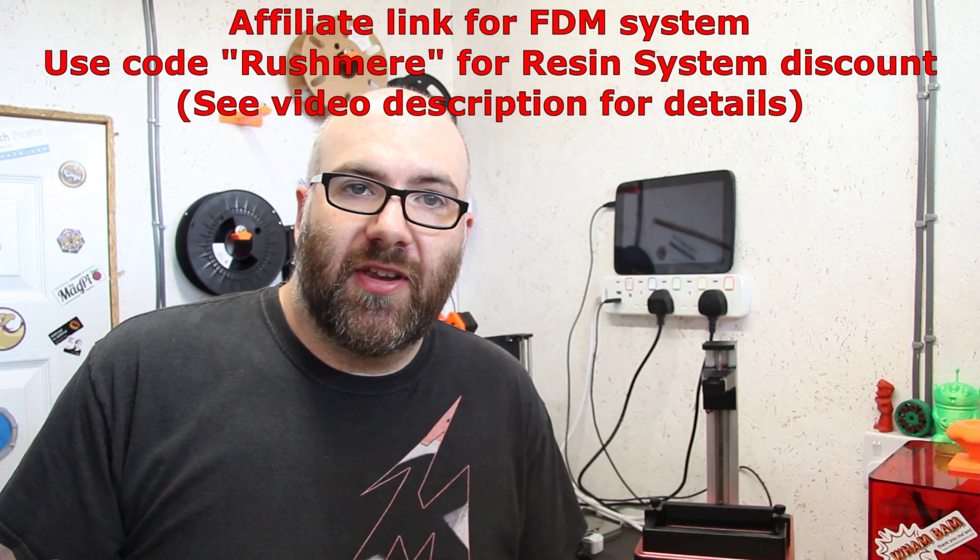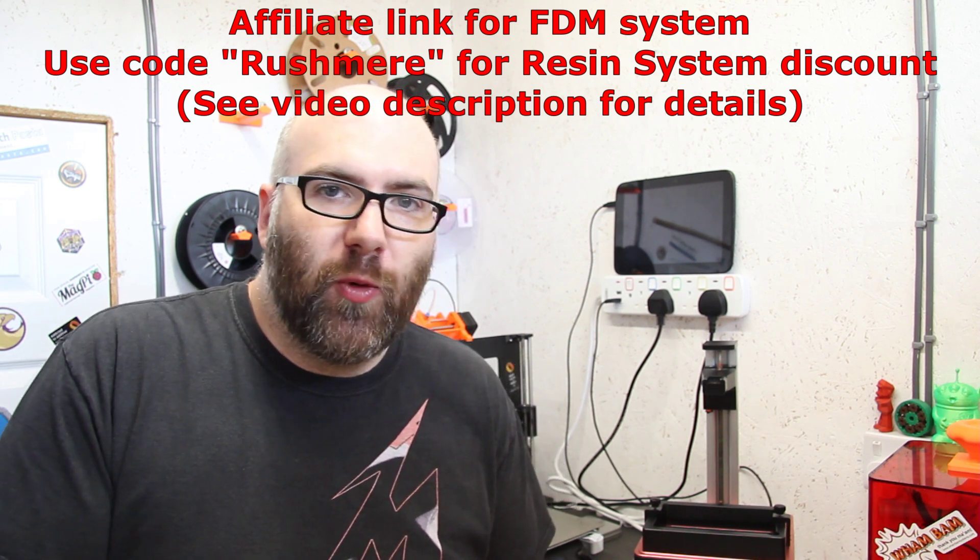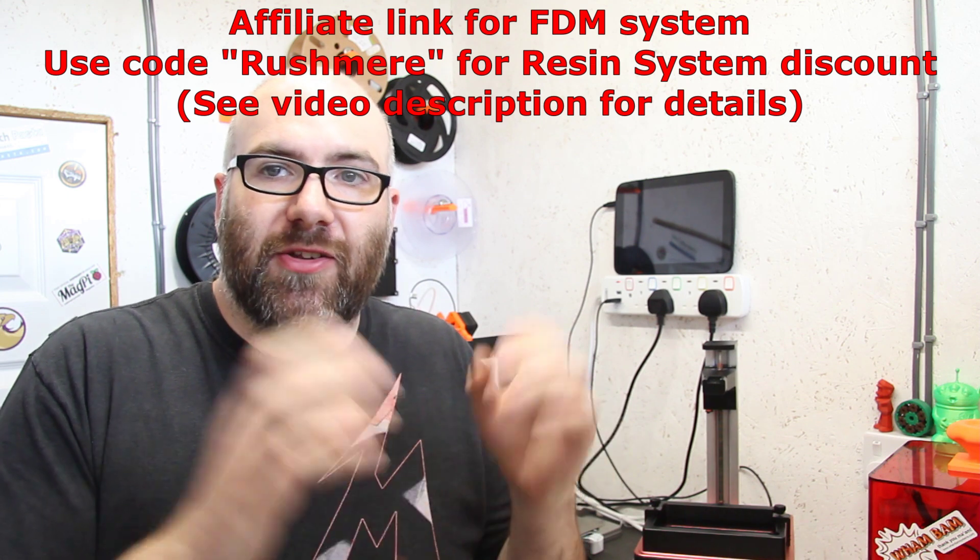That's my quick 'here's the new product' video. I'll be using it over the coming months and posting about it, so please check it out. If you have any questions, go to Twitter and tweet the Wham Bam Systems Twitter handle — there'll be a link in the description. I hope you like it. It's just made the whole system a lot easier to use — there's no scraping anymore, it's literally just a tiny little flex and off it pops. Really, really good. Thanks for watching — until next time, keep on making!